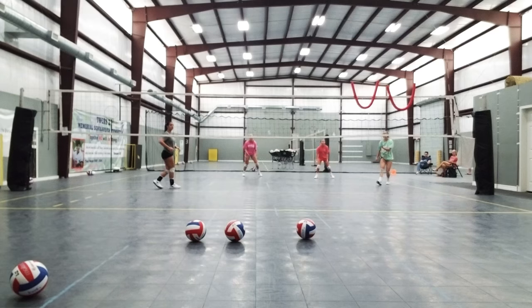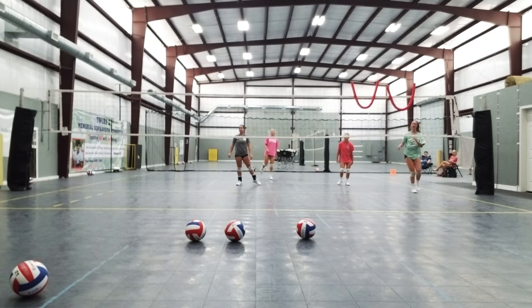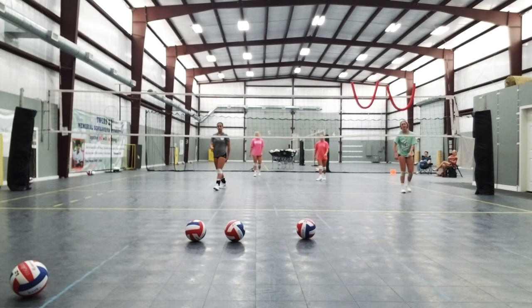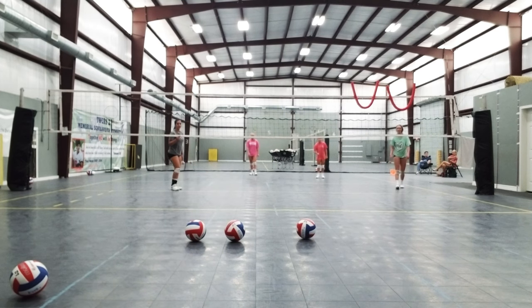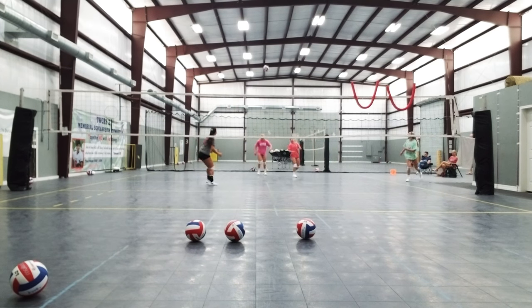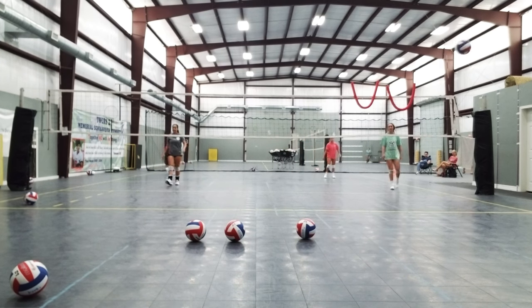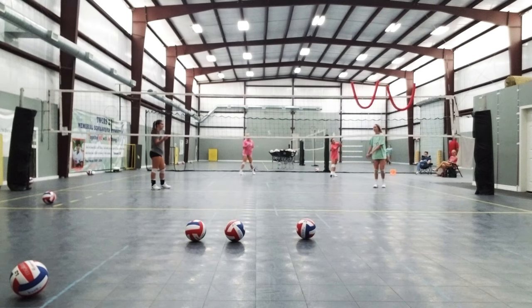Ready? Ball. All right. Cut, cut, cut. There it is. You got this. Twenty-three. Twenty-two, twenty-two. There you go. Ball. Come on. Come on, you got slow. Free ball. Watch. Twenty-two, twenty-two, twenty-two. Good save.